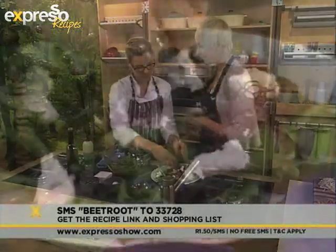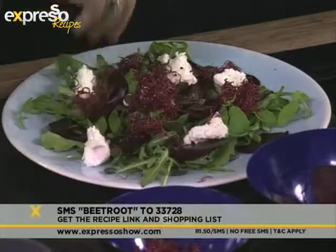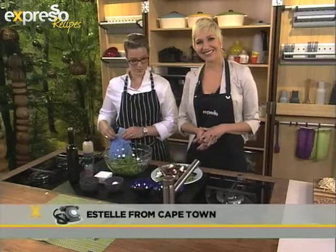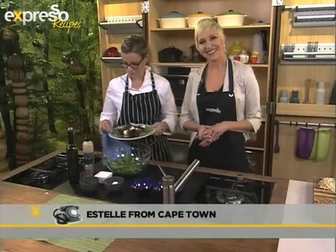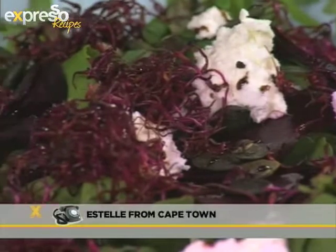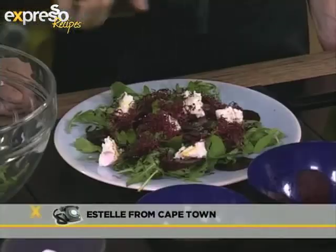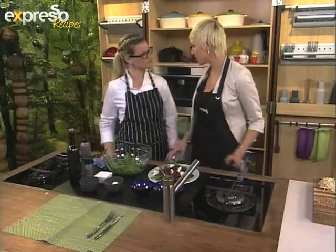We've actually got a caller on the line — Estelle — who decided she wants to share her recipe with us. It's not a salad recipe; it's something completely different. Estelle tried growing bean sprouts, onion sprouts, and chickpea sprouts at home in a container. She couldn't get her children to eat them at first, but when she started growing them at home, they ate them and actually grew to love them — enjoying them in their summer salads. It's so great to hear that people grow their own bean sprouts at home.